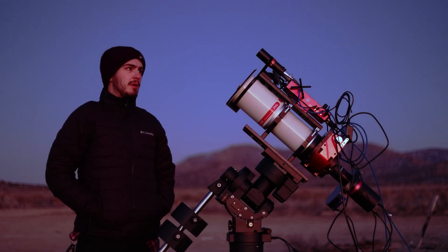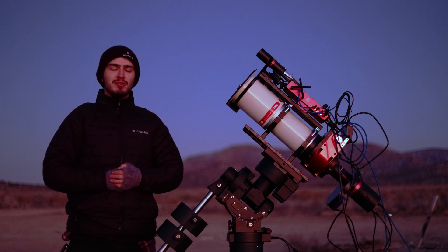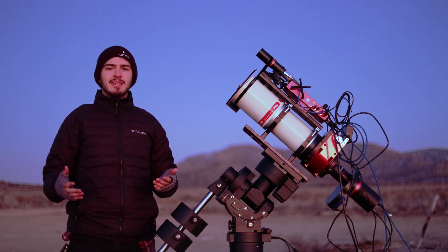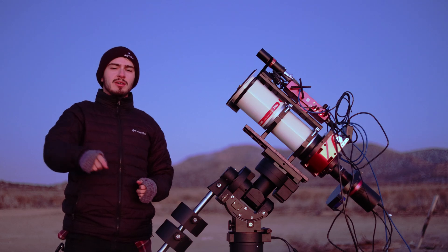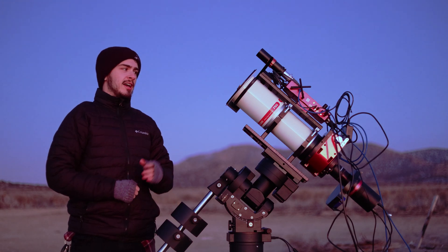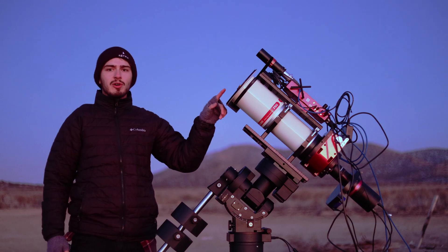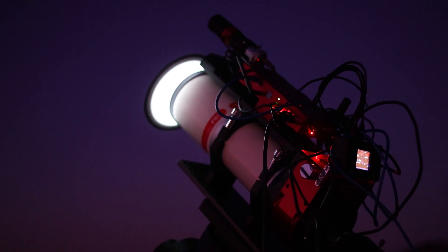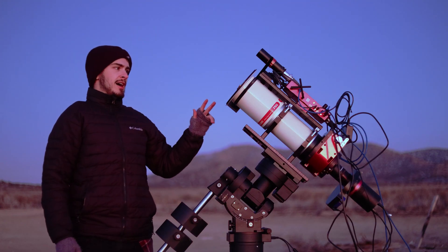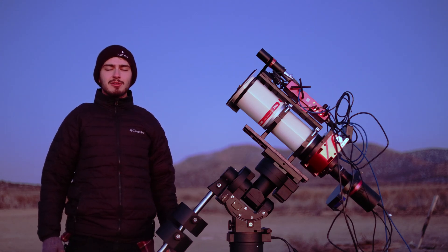All right, you guys are all set up. It's pretty cold out here. The first thing I'm going to do tonight is shoot flats, because I'm obsessed with flats — I'm the flats police. If I see you out there taking photos without flats, I'm going to find you and confiscate your telescope. Since this telescope is going remote, I actually got a flip flat for it so I can shoot darks, bias, and flat frames all remotely, which I view as being extremely essential.